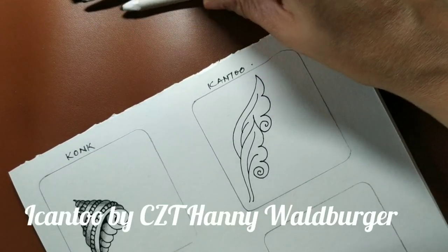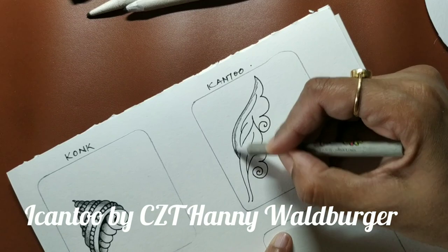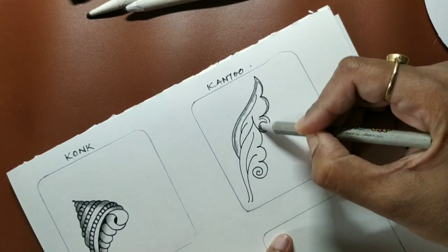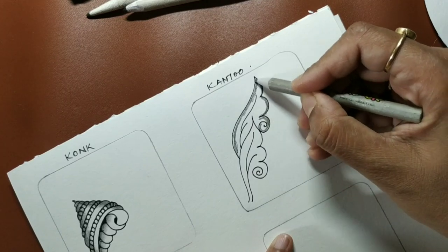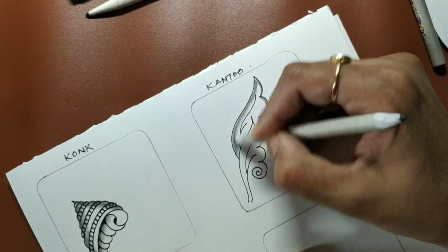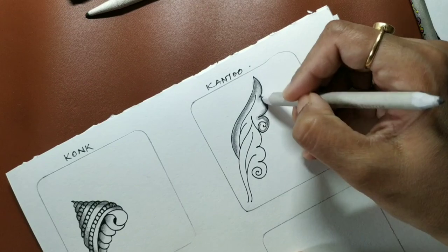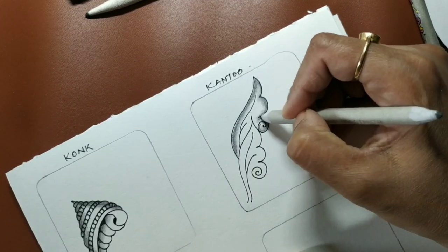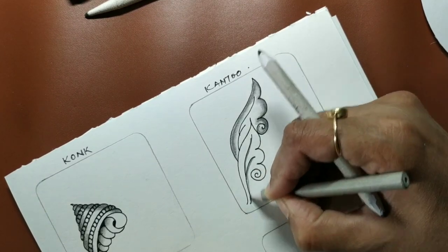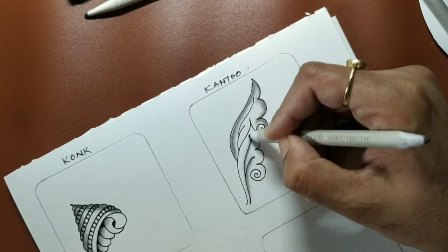There are many ways to shade Acantu. You generally add shading on the line, or you can shade the inner stem you added. The most usual way is to add shading on these lines or on the center line. It's a beautiful, flowy, leafy pattern which can be used with any flower pattern or any tangle that has the look of a flower.